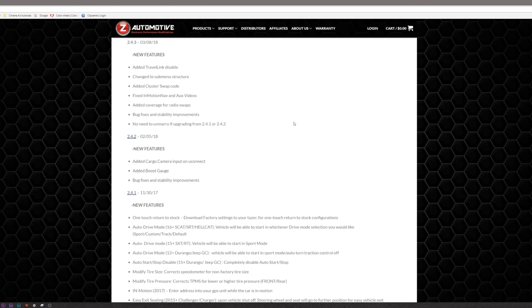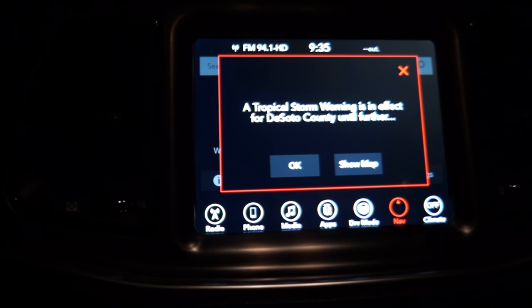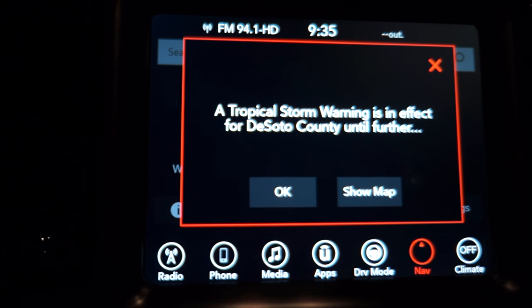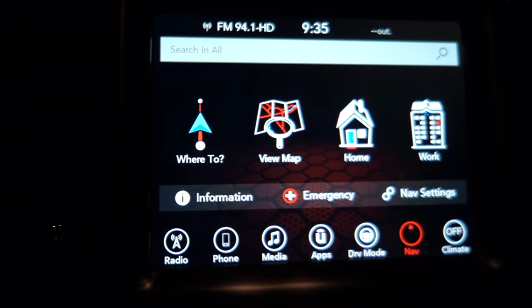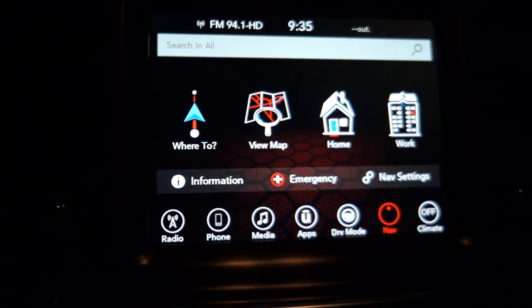The updates I'm going to talk about here are ones I'll be using personally and what I think other people will use as well. The first feature is the Travel Link disable. This means you'll have the ability to disable the pop-up window that displays weather alerts on your infotainment display. For me this is great because I always get alerts that have nothing to do with where I live. As a disclaimer, if you choose to disable Travel Link, it will also disable satellite traffic in your onboard navigation system, so it will not divert you from traffic.